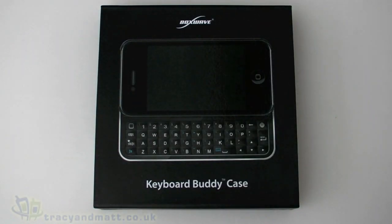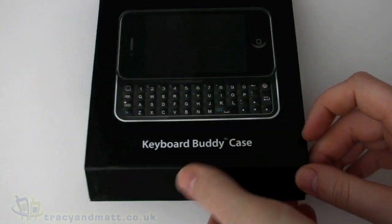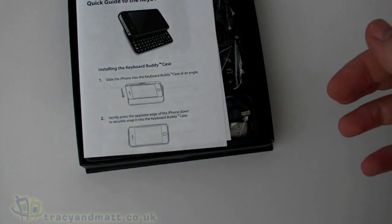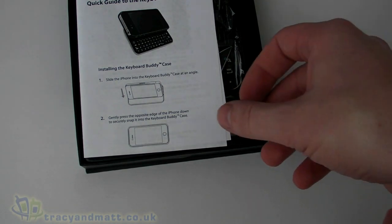Hello, this is Matt from tracyandmatt.co.uk and unboxings.com, and here we are looking at the Boxwave Keyboard Buddy case for the iPhone 4. Now there are lots of iPhone keyboards out there, Bluetooth keyboards out there, and thousands and thousands of iPhone cases.